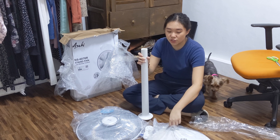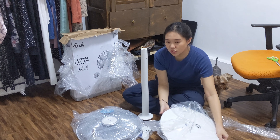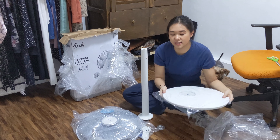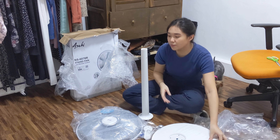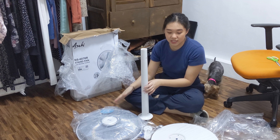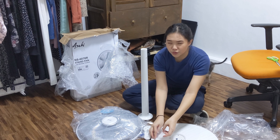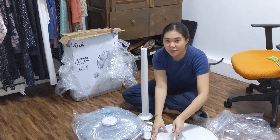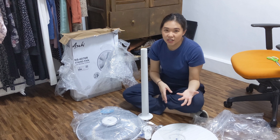This fan is all white. The difference from the aesthetic fan with wooden accents is just that — this one is all white. Design-wise, I'm pretty pleased with it. It's very clean to look at. The downside is you'll feel like you need to clean it all the time, because when dust particles build up, it would be very obvious since everything is white.